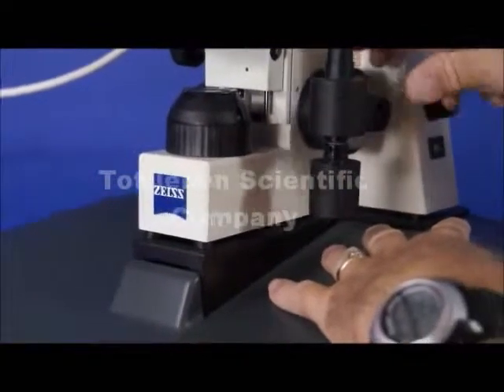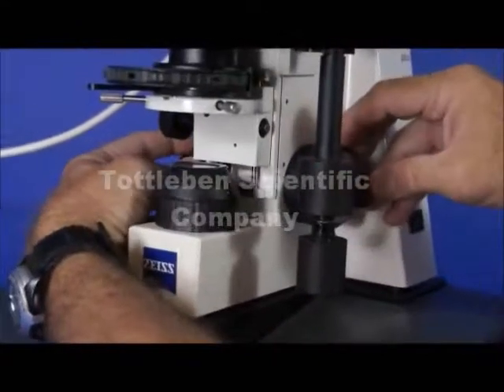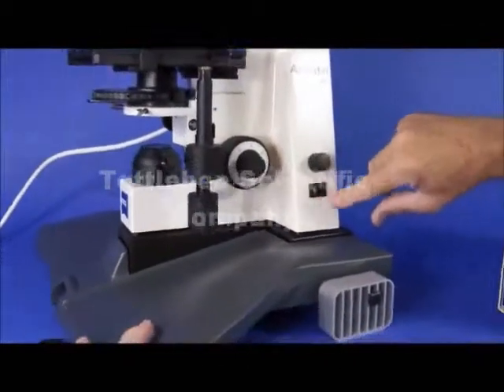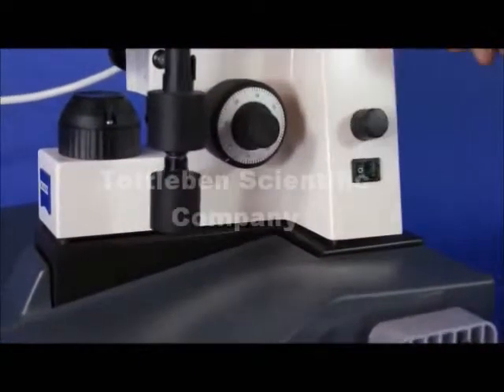This microscope is also equipped with coaxial coarse and fine focus on both sides of the stand. Moving over to the side, you can see that it's equipped with of course the on/off switch and a rheostat for increasing or decreasing the intensity.